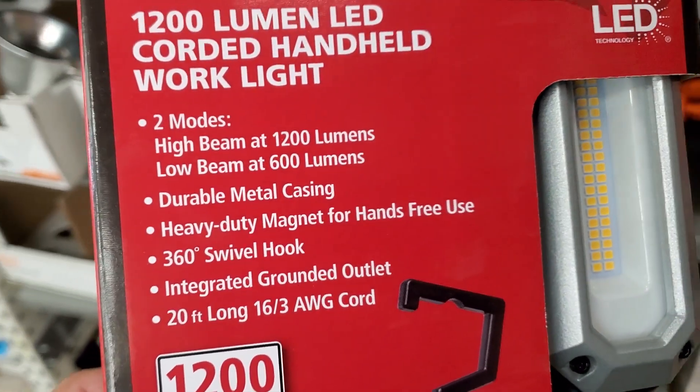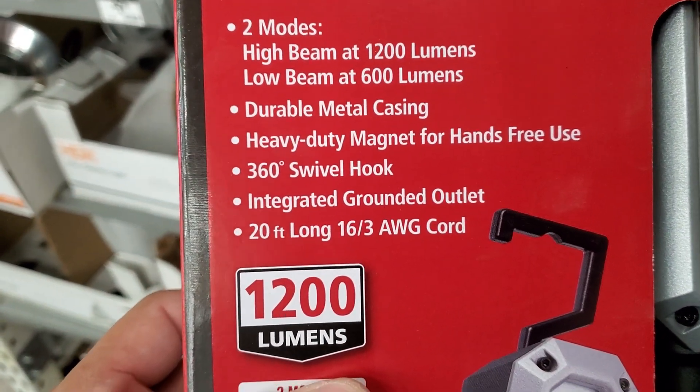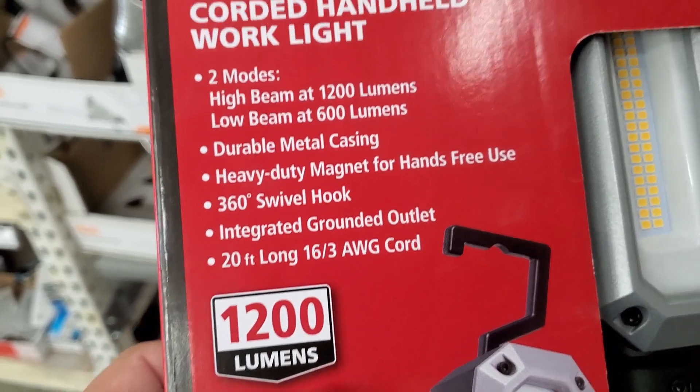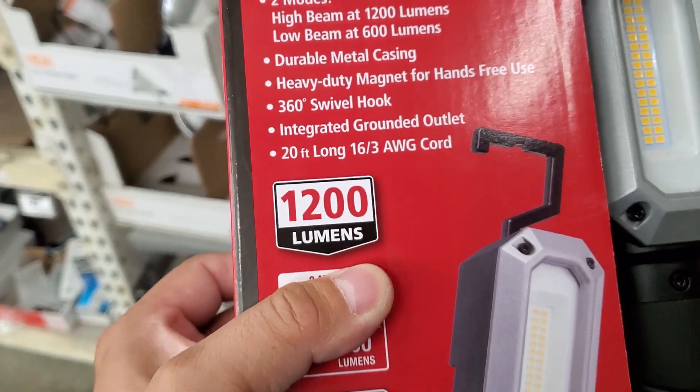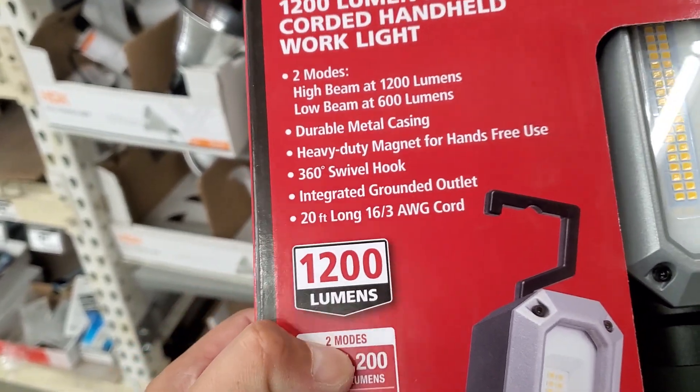It has durable metal casting, a heavy-duty magnet for hands-free use, 360-degree swivel hook, integrated grounded outlet, and a 20-foot long 16/3 AWG cord.